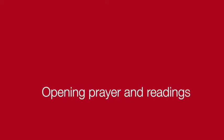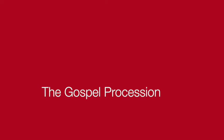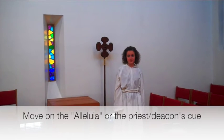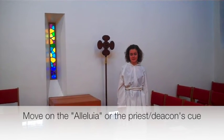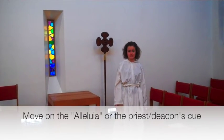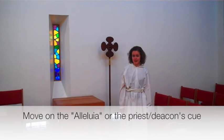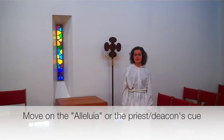Now you'll go to your seat and listen to the opening prayer and readings. Next comes the gospel procession. When the congregation starts singing the alleluia, or you receive the signal from the priest, you get the cross, go about five rows out into the congregation, and then turn and face the deacon.